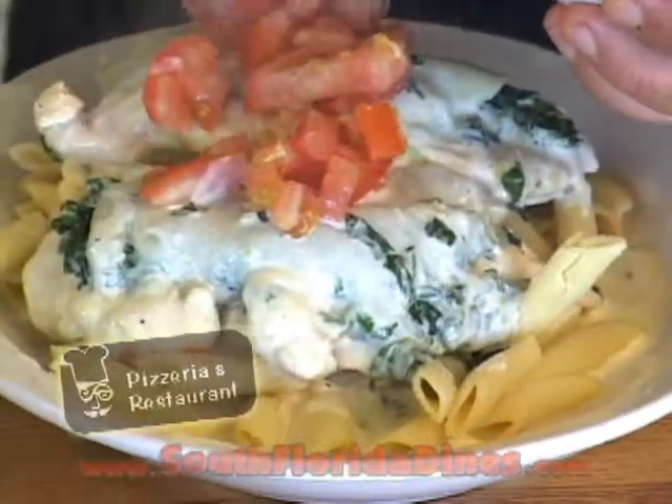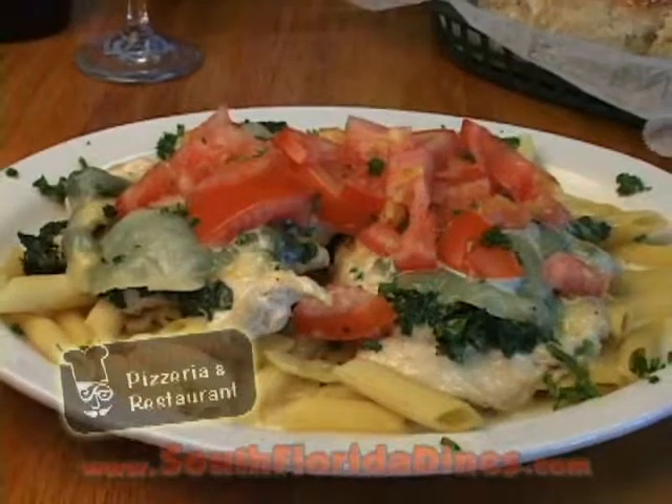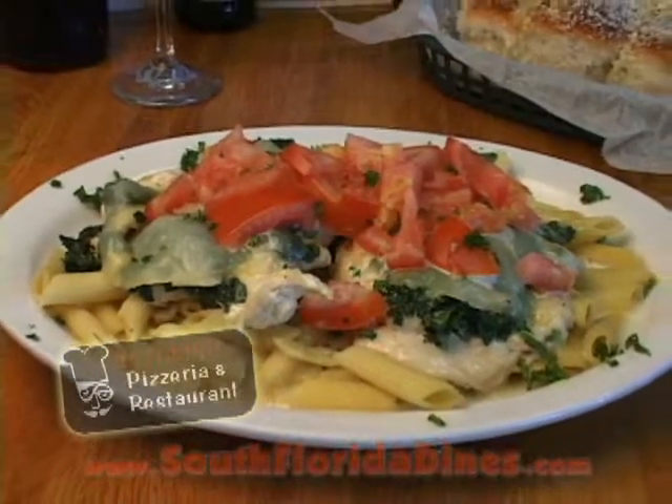Then I take some tomatoes that I have and add a little parsley to it. That's how I make chicken Florentine here at Antonino's Restaurant here in Weston. Thanks for watching us and I hope to see you soon.